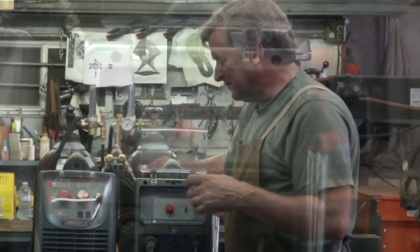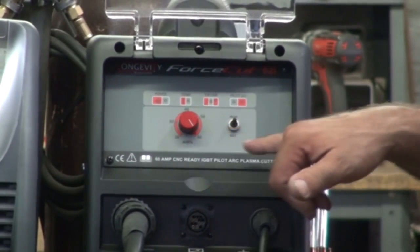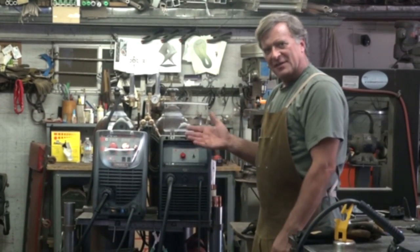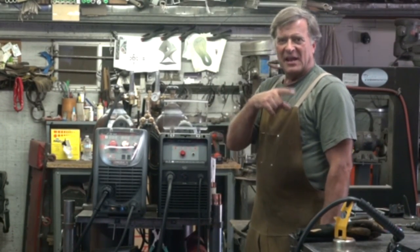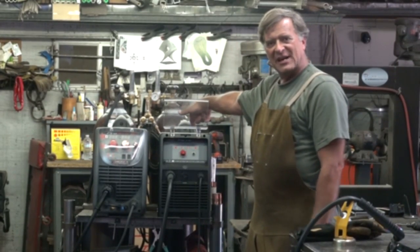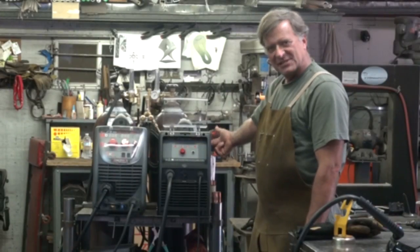Let me show you the panel real quick. Real simple. You've got one knob and one switch — your amperage knob and your run or set switch. In case you haven't had experience with that kind of setup: run, obviously, to use the machine. Set — you can flip that switch when it's on and air will come out of the gun. Then you can come back over here and adjust the pressure regulator, and there's a sight glass right here at the dial on the side so you can see what your pressure is.